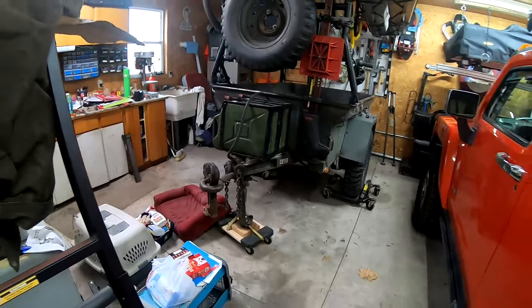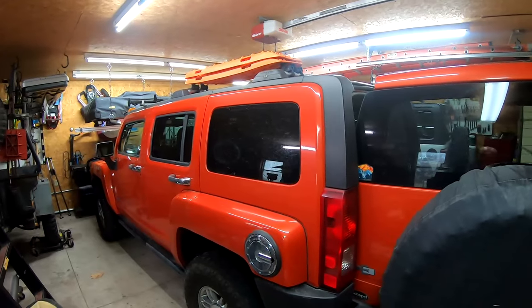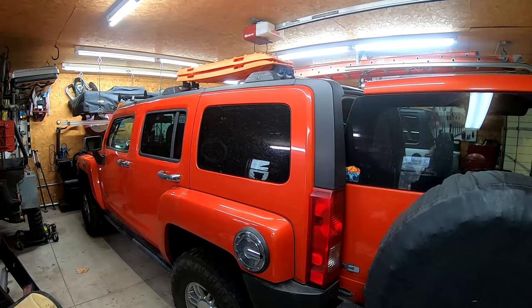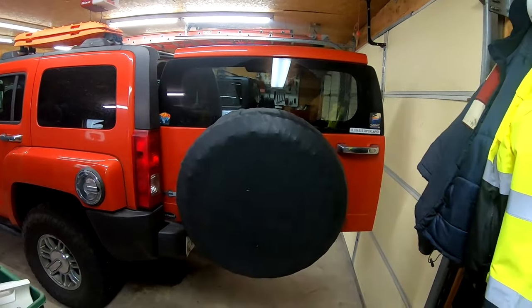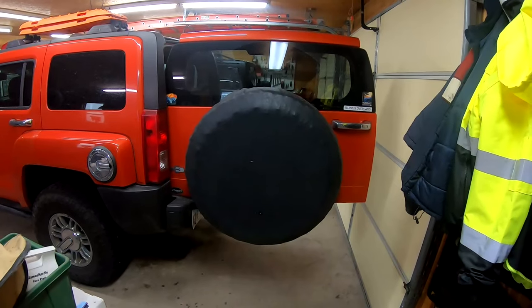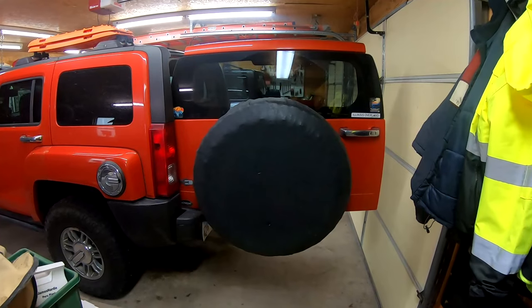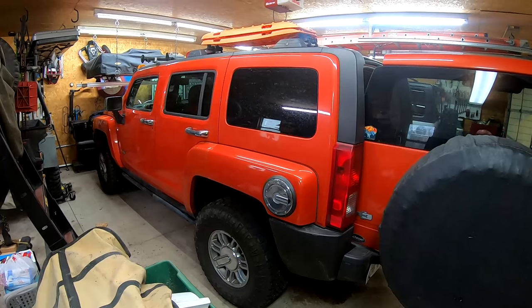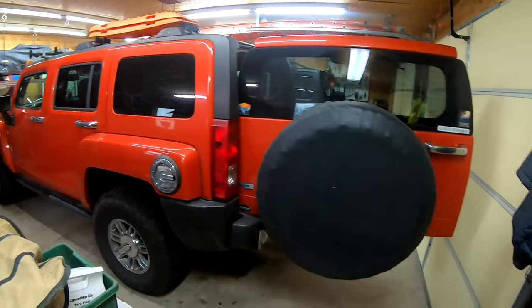When I'm connected to the trailer — and yes, I could extend the hitch, but I don't want to for other reasons, mostly angle of departure and ease of maneuvering when you're trying to back up — I like to keep it the way it is. But that means I can't open the rear hatch very far; really only a few degrees. It's enough to access the back area and my fridge, but this area on the other side of that window is almost impossible to reach without the rear gate being all the way open.